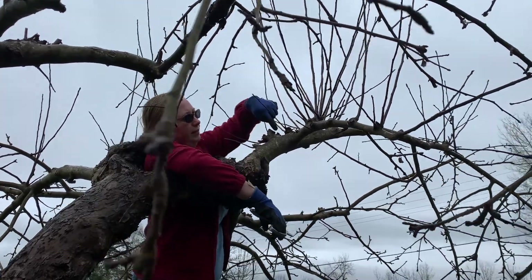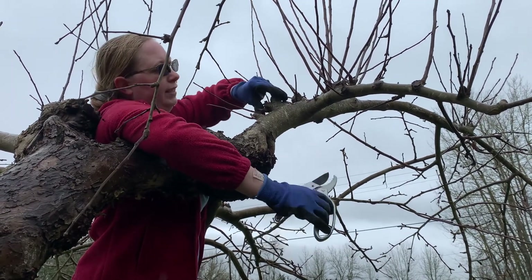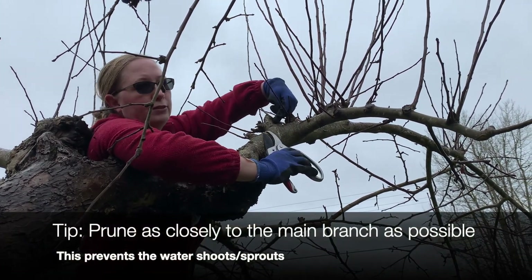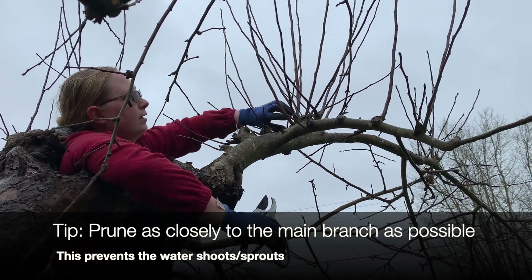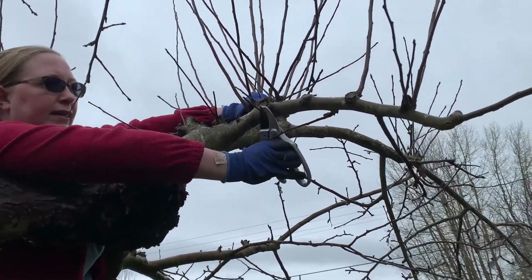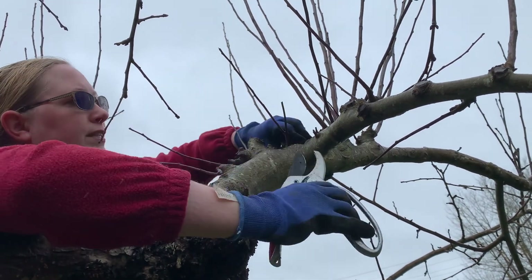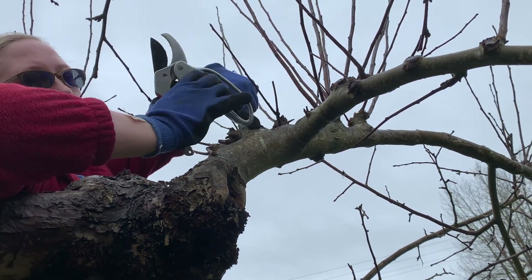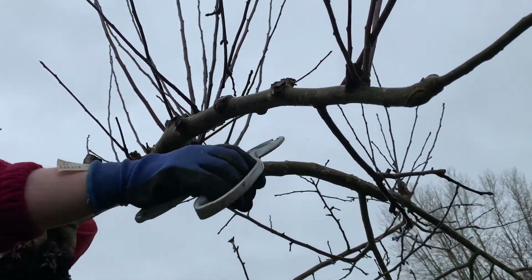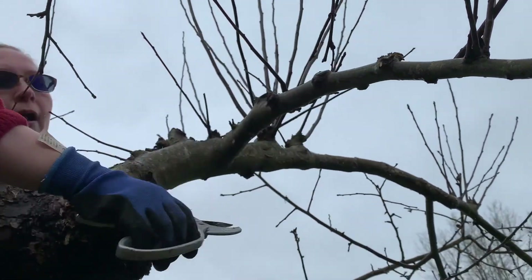You can see this knob here with all these cuts — it's because these branches have been cut previously. When you prune, you want to cut as absolutely close to the main branch as you can, because that's why it's putting out all these extra water shoots. This whole growth knot module is still here. So when you cut these, you've got to get as tight to the main stem as possible. Put as close to your main branch as you can, and they're less likely to put out more water sprouts in the future.